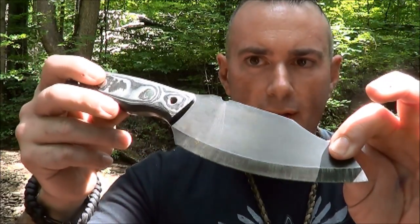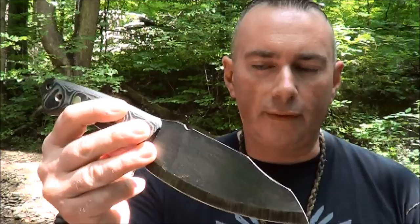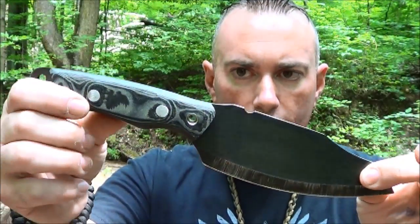Hey everybody, it's Chris from PreparedMind 101. I've got a knife with me today that a lot of people have asked me to review. This one is not mine — it's actually one of my best friends and third cousin Danny's knife. This is the Habilis Bush Tool, the original design that Habilis Bush Tool put out, and it's one of my favorites. Since I've got William Myers from Manus Outdoors here with me today, and he's a lot more familiar with the bush tool than I am, he'll describe the features.